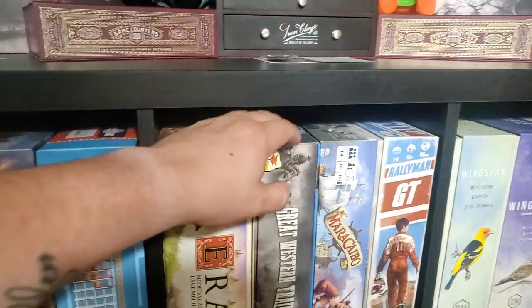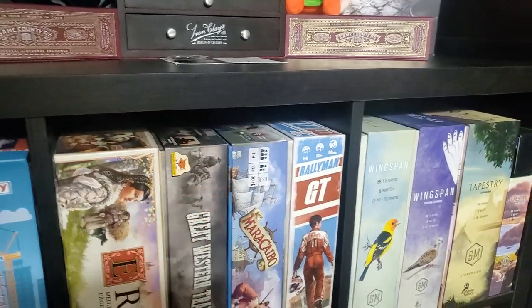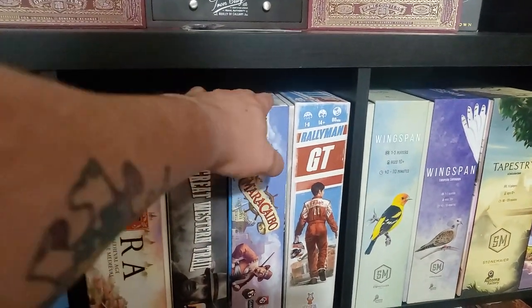Era — don't have the expansion yet, but I'm going to be getting it. The original Great Western Trail with the expansion, and I have a 3D printed insert. Maracaibo — one of my top 10 games; love this game, with lots of metal coins.